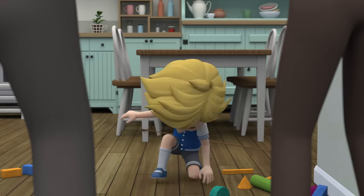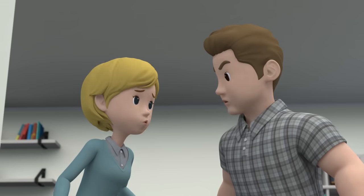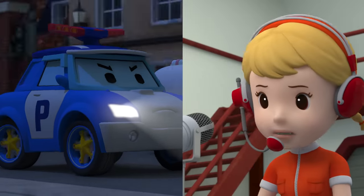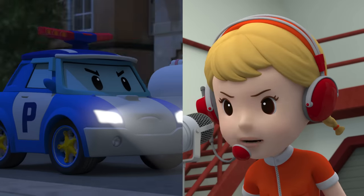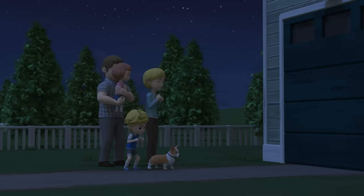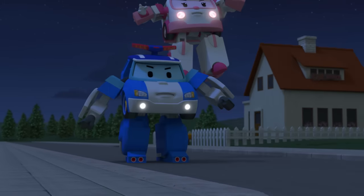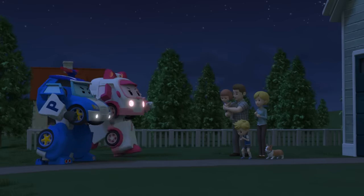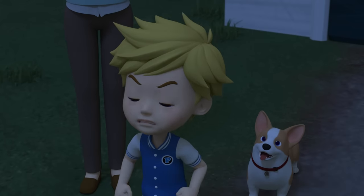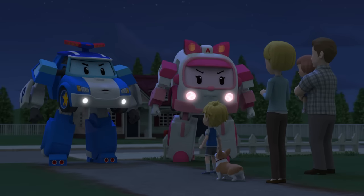Peter, what happened? Dad, the thief's in the garage right now! What? A thief? Jin, something wrong? Rescue team, there's a thief at Peter's house — everyone, please get there now. Everyone all right? Yes, we're all okay. Polly, the thief's in the garage right now! Leave everything to us — please just give us some room.